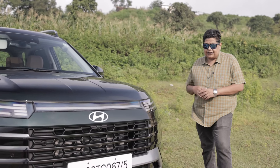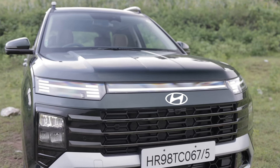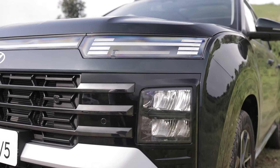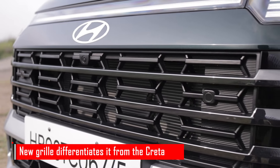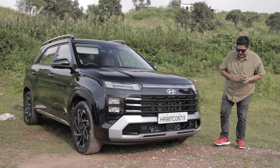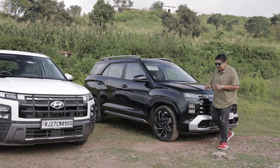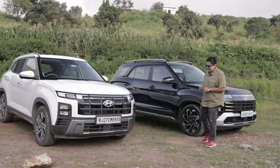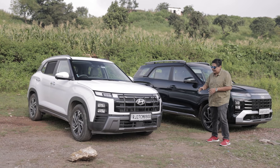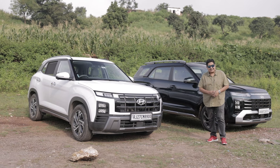Hyundai has decked up the Alcazar with a lot of new features on the front end as far as the design is concerned. You get the now-signature H-pattern DRLs which look very nice, new headlamps, a new grille, and skid plates up front. The Alcazar is based on the Creta, so they look similar. We have the Creta here as well, and you can see the similarities — it's only the grille where the Creta is slightly different. Apart from that, these two look very identical.